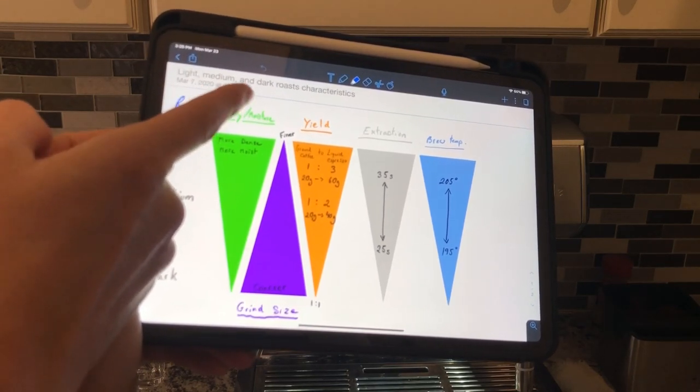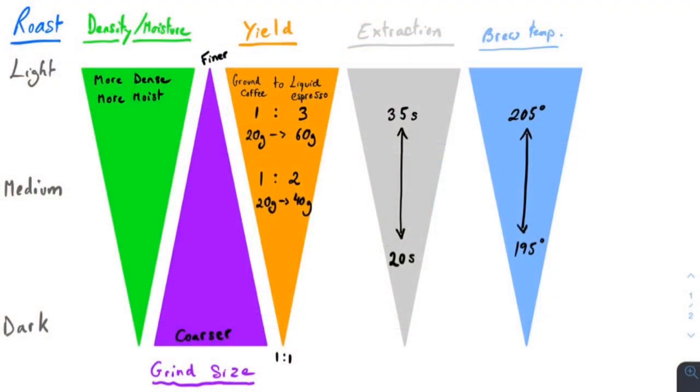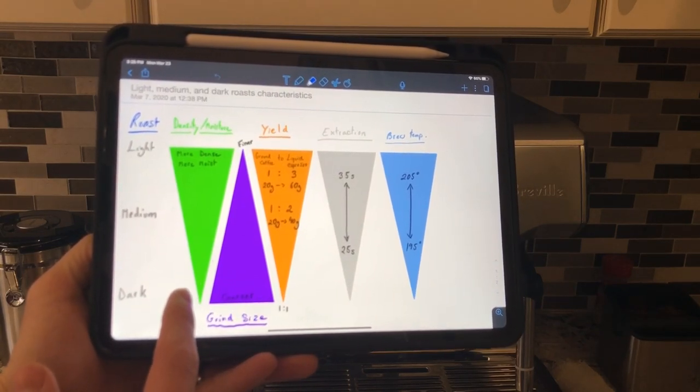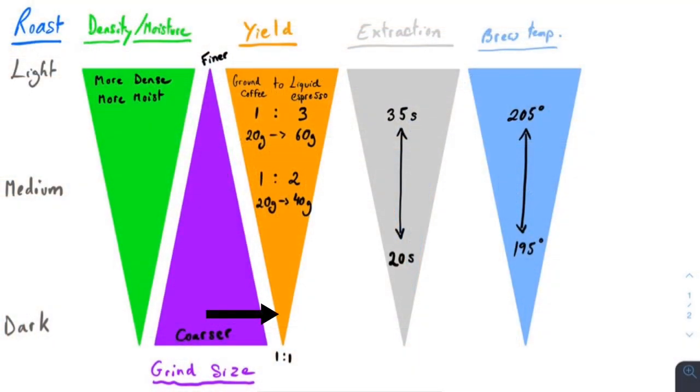In general, you're going to want a different yield to get the best out of those coffees. With a light roast, go for more yield — maybe a 1-to-3 ratio, so basically 20 grams of ground coffee to 60 grams of liquid espresso extraction. For a dark roast, possibly a 1-to-1 ratio — so 20 grams of ground coffee to 20 grams of liquid espresso. Darker beans will also be more soluble, meaning water can extract flavor from them much faster, which is why you want to grind coarser and also shoot for less yield because you don't want to water down the espresso.